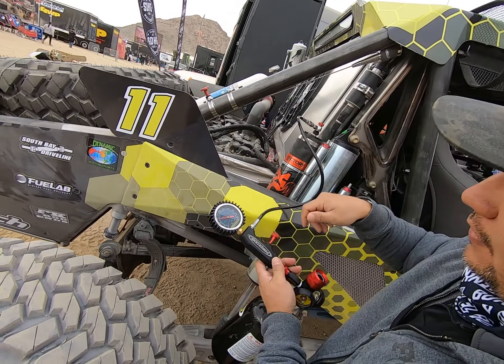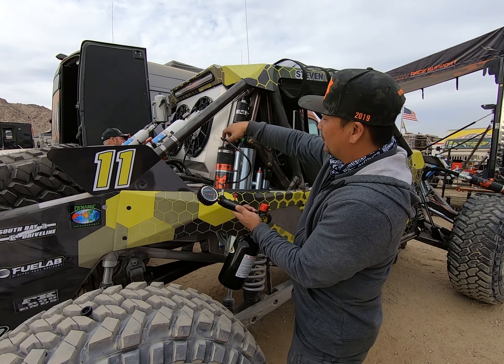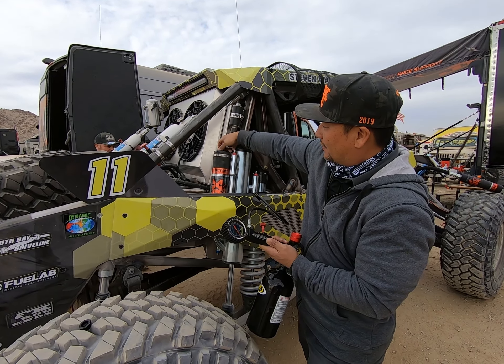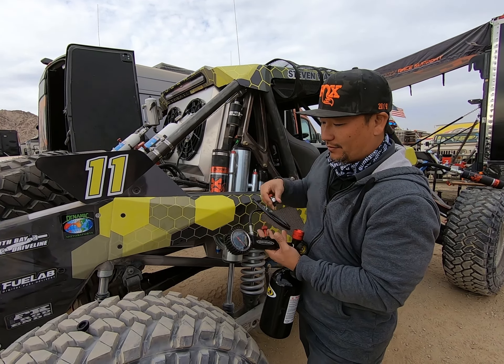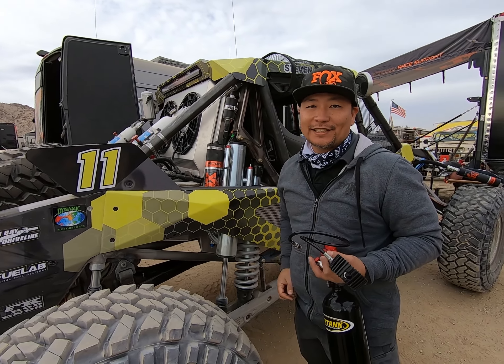Then you disconnect the no-air-loss chuck, make sure your valve is closed, disconnect it, and remove the chuck. Put your cap back on and you're all set. Pretty easy.